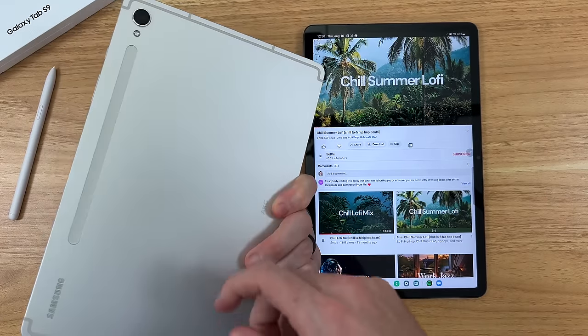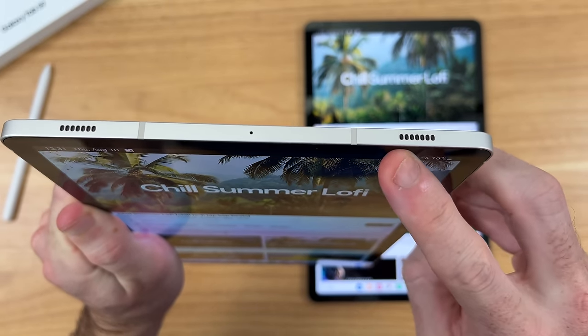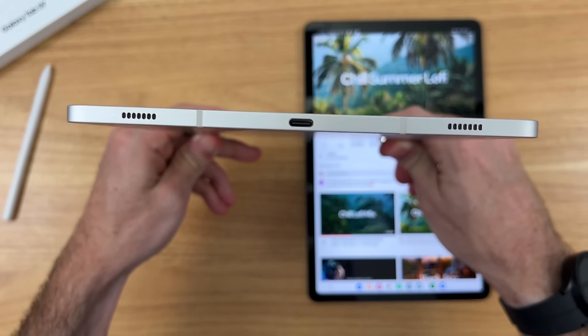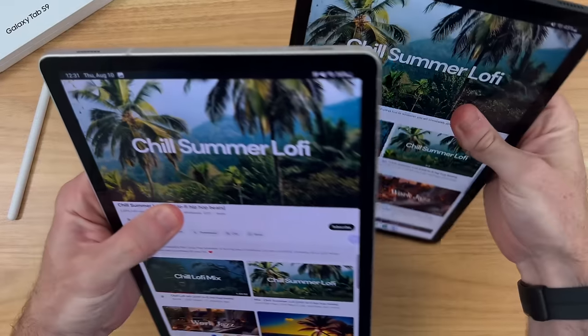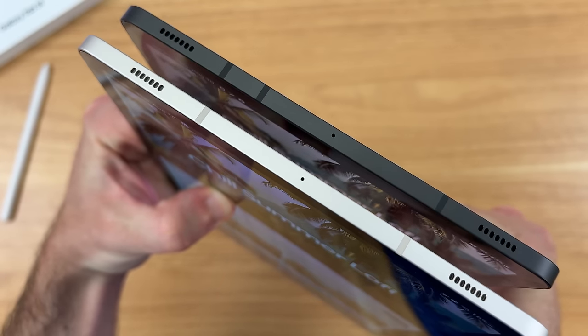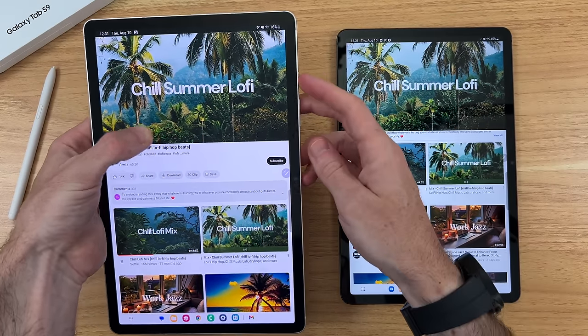Another improvement on the Tab S9 are the speakers. Samsung claims they're 20% louder, and in my initial side-by-side testing I could immediately tell the speakers are definitely better here. They pack more of a punch, and it's very impressive how loud and great-sounding they get on such a compact tablet.